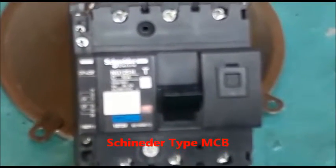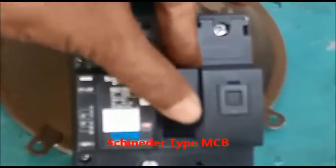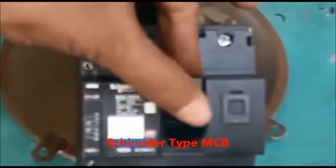In this condition, if you want to reset the MCB, the MCB will not reset. It will come back to its partial trip condition.